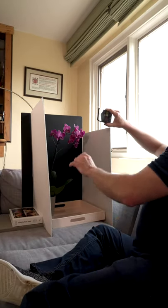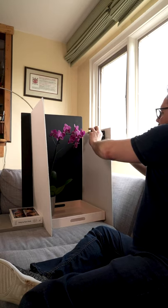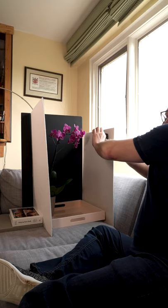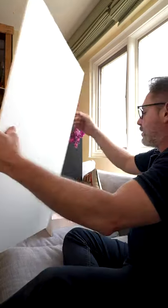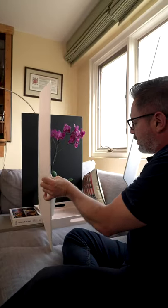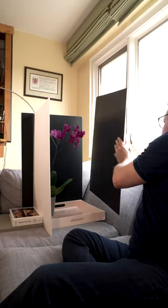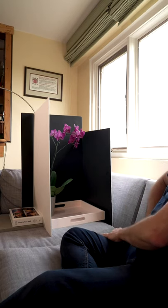Get in here and frame the flower however you think looks best and take your photo. If things don't look quite the way you've envisioned, feel free to switch around the walls of your photo studio and try again.